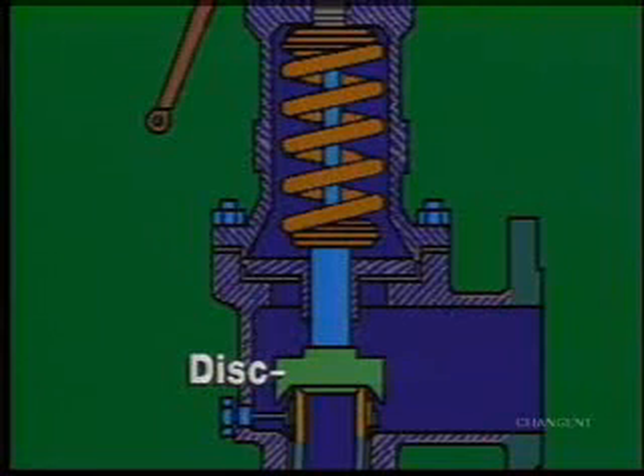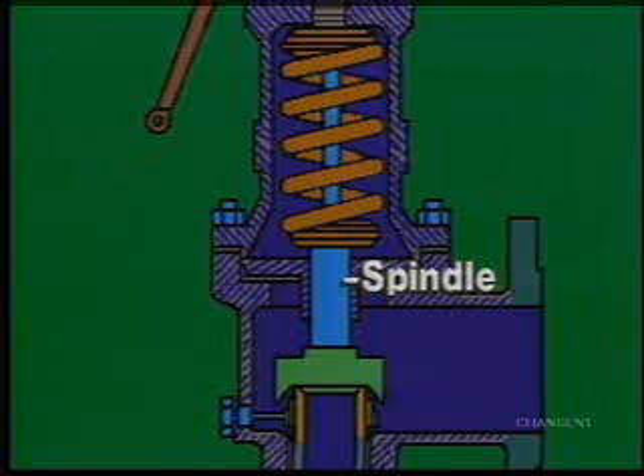The disc is held in place until the system pressure increases to the point when the disc pops off the seat. The spindle guides the up and down motion of the disc.